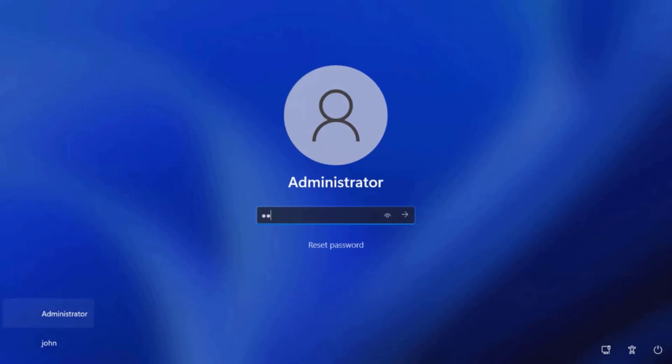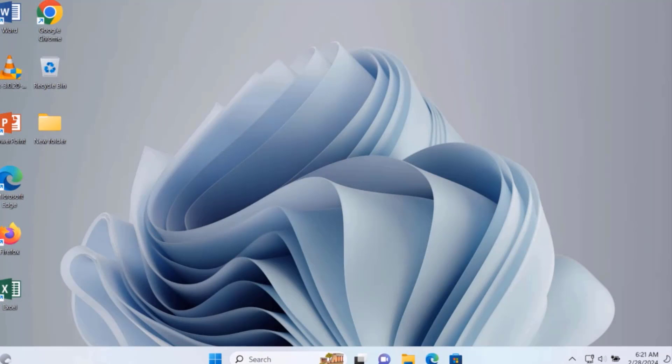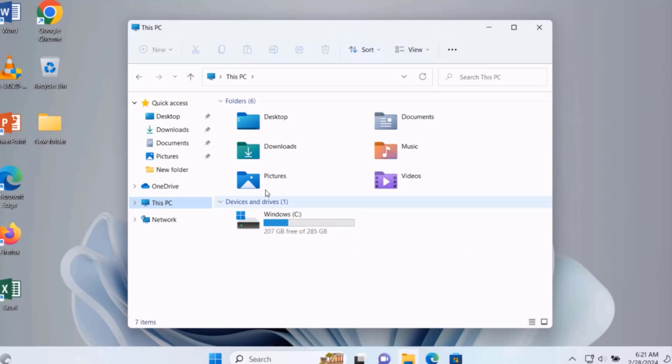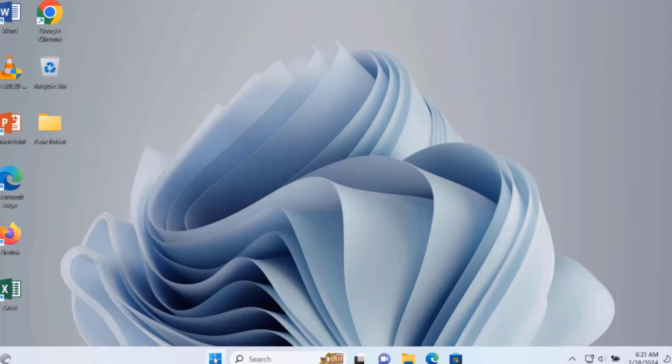I'll log in and open File Explorer, then click on This PC. This is the C drive and this is how much free space it has. I'm going to restart the computer.